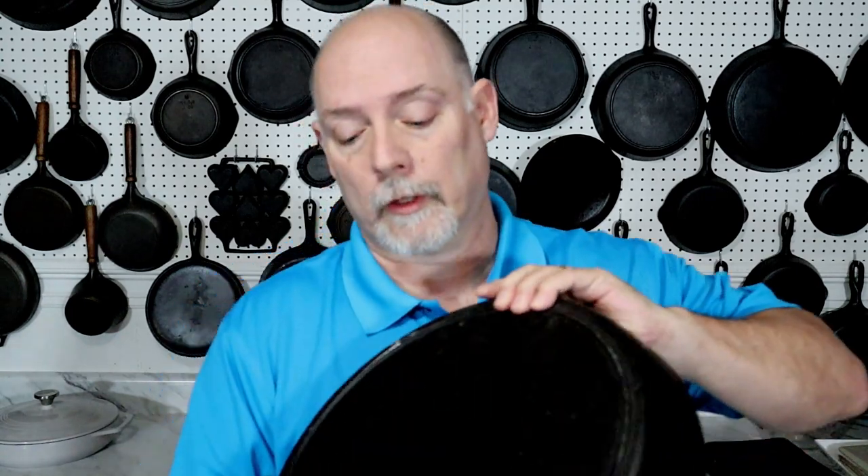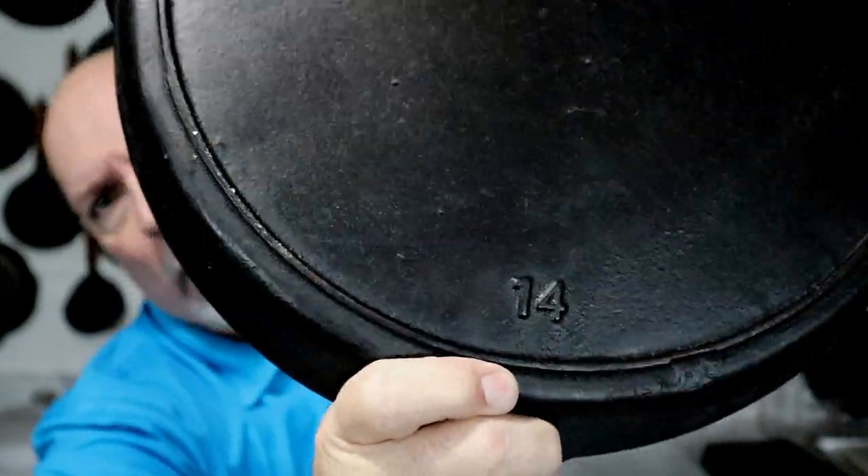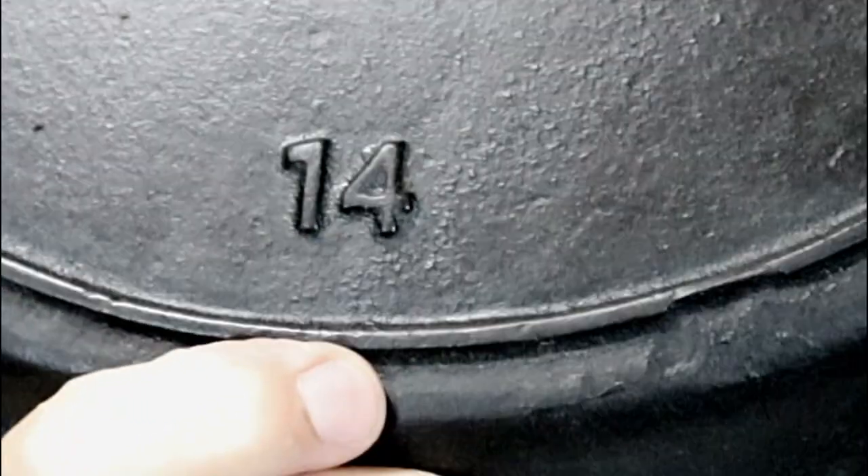And another thing that you don't see on the skillets of Birmingham Stove and Range — raised letters. It's kind of hard to tell in the video, but that is a raised number 14.